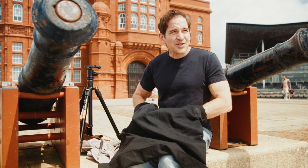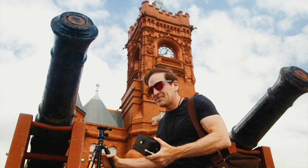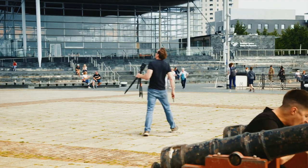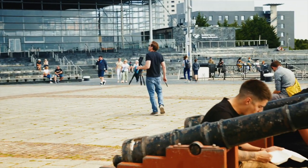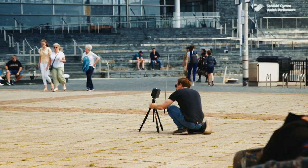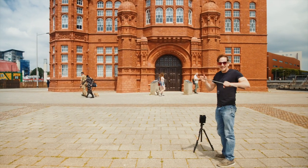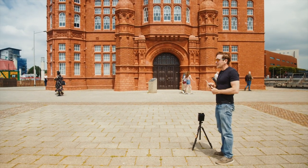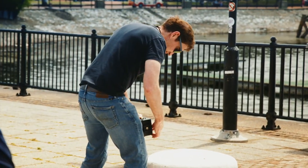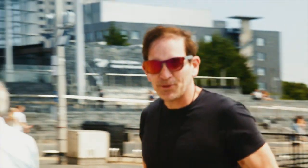I'll load it up, just going to make sure my paper is light tight. I think I just need to pre-flash this now real quick. You get some strange looks when you flash things.